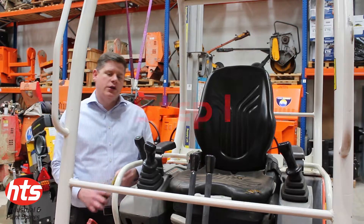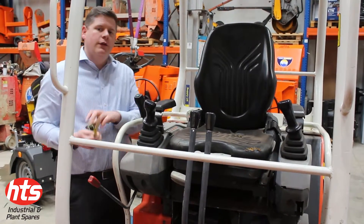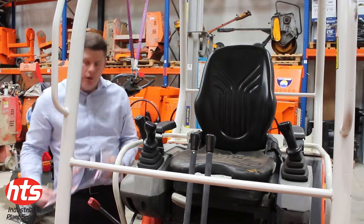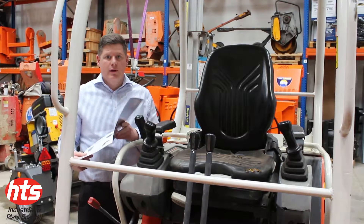The first critical dimension I need to find out is the space between the two control levers here. I also need to find out the space between the slide rails underneath the seat. Once I know these two dimensions I can then consult my HCS seat guide, which has all these dimensions listed, so I can select the correct seat I need.